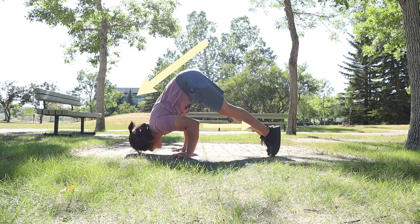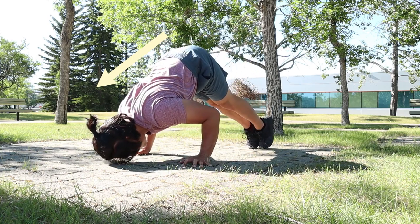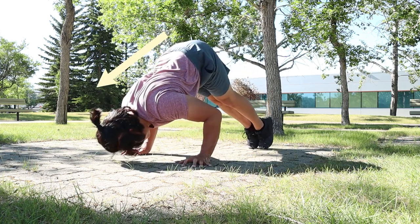That's it on the progressions. I hope this tutorial will help you in your calisthenics journey. If you liked the video, please leave a comment below.